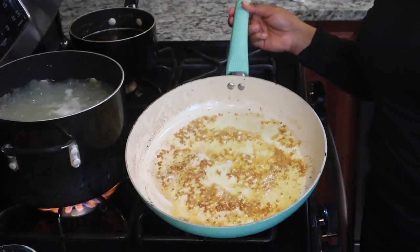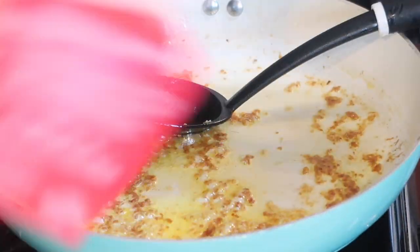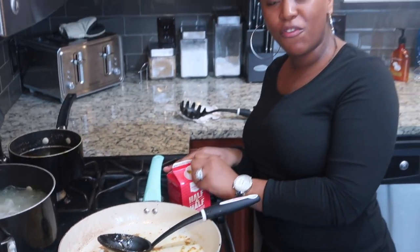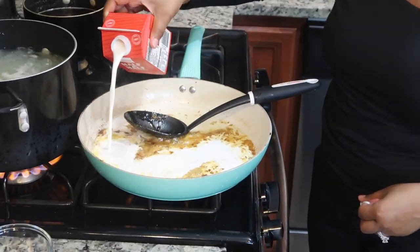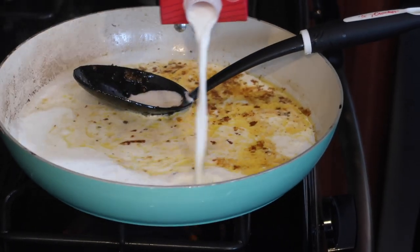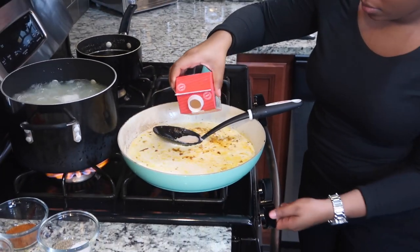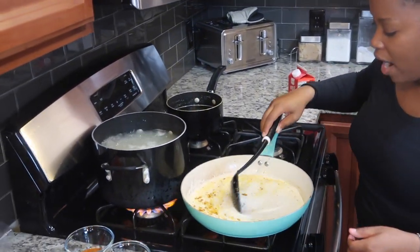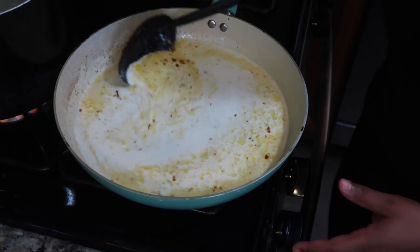As y'all can see, the chicken stock and the wine have completely cooked down — it's nice and thick. Now I'm going to add in the half and half; I have a pint here. Definitely don't use milk — you need the thickness of cream combined with the thinness of milk, or you can use all heavy cream, but don't use all milk because it will never thicken up. I used just about the entire container. I'm turning my heat back up to high because that high heat is what's going to thicken up the half and half.